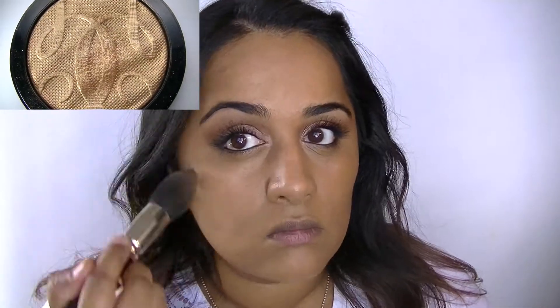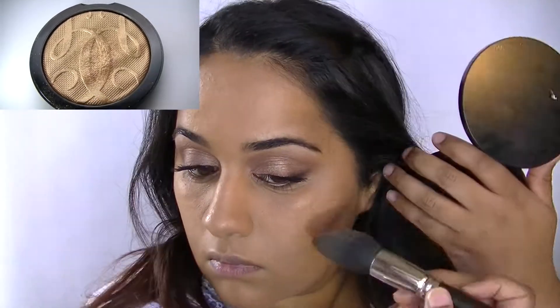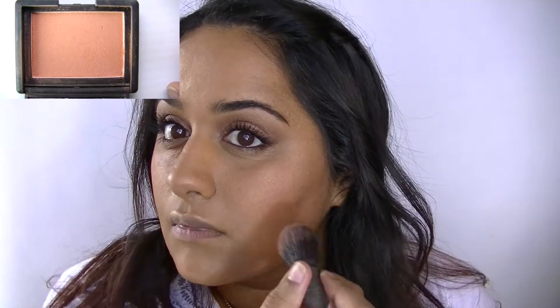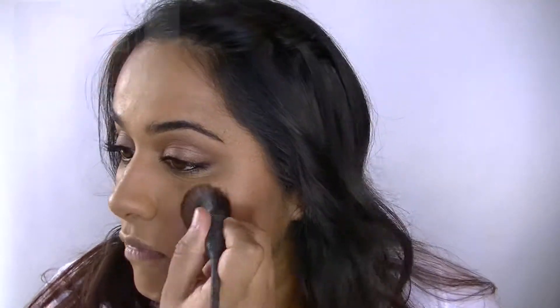Now to highlight, I'm applying Girlaine's Golden Glimmer Powder in Sun in the City to the highest points of my cheeks, around the brow area, center of the nose, cupid's bow, bottom of the lip, and chin, and even a little bit in the center of my forehead. As my blush today I'm applying the NARS blush in Gina.